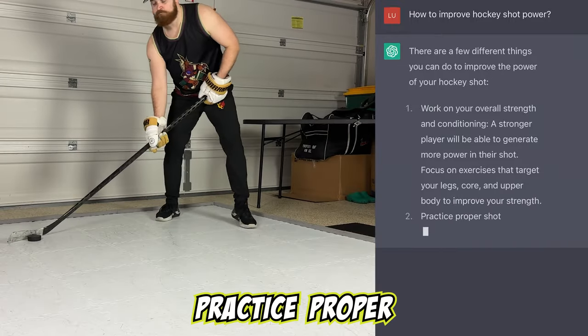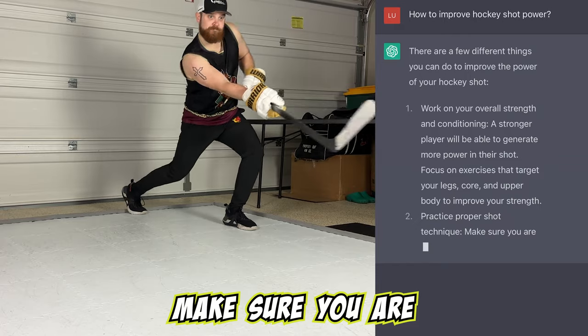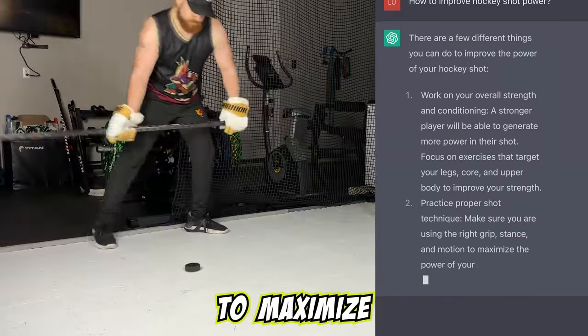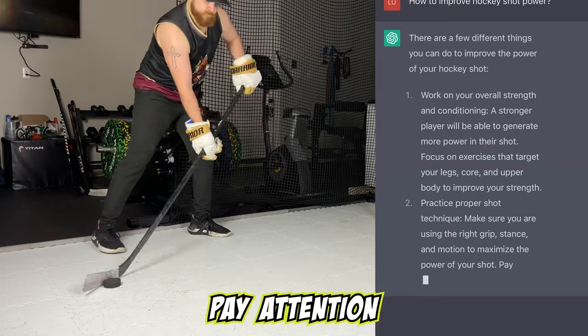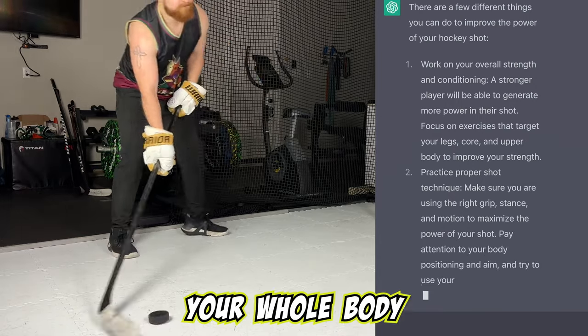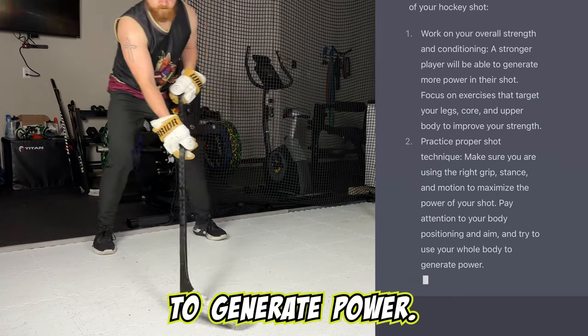Number two, practice proper shot technique. Make sure you are using the right grip, stance, and motion to maximize the power of your shot. Pay attention to your body positioning and use your whole body to generate power.